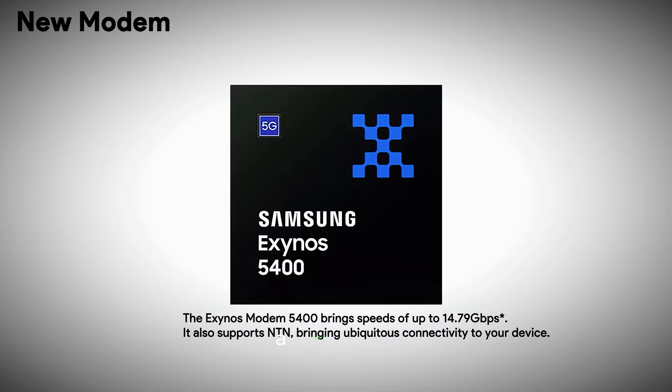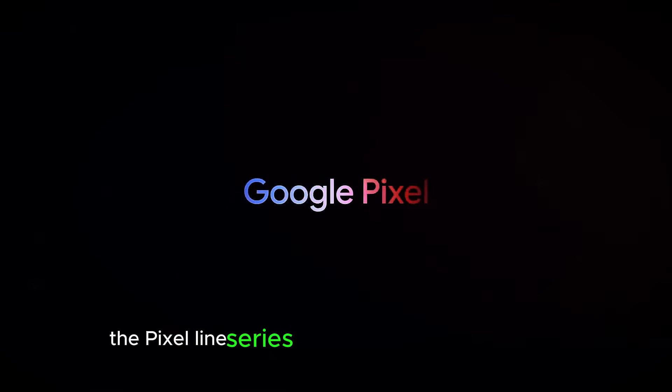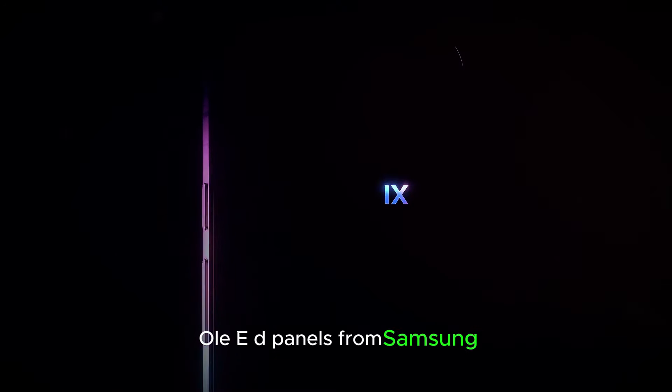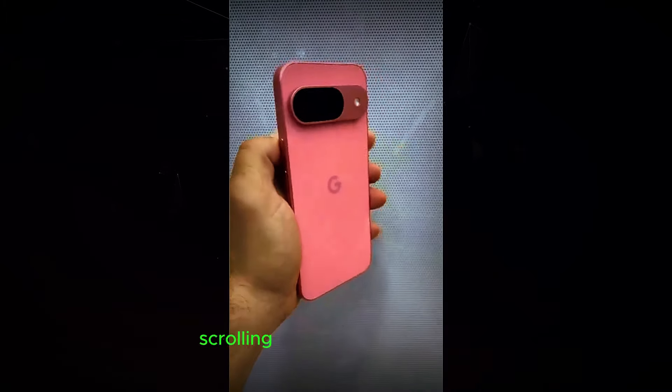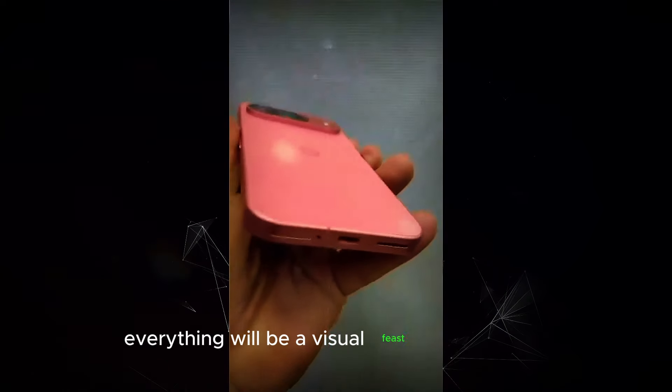Display — a visual feast. Our eyes deserve the best and Google knows it. The Pixel 9 series introduces stunning new M14 OLED panels from Samsung. These next-generation displays are brighter, sharper, and deliver more accurate colors than ever before. Whether you're scrolling through social media, watching videos, or gaming, everything will be a visual feast for your eyes.